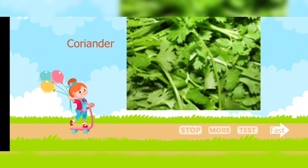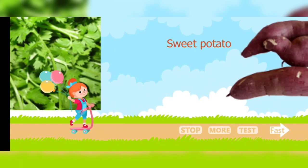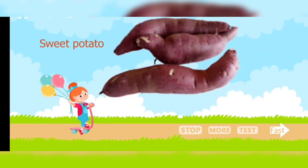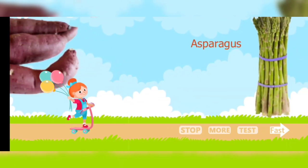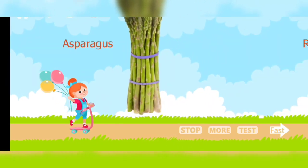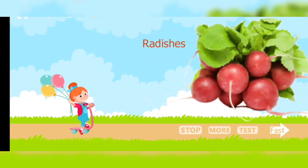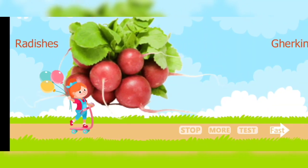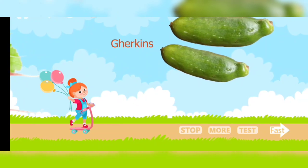Coriander. Sweet potato. Asparagus. Radishes. Gherkins.